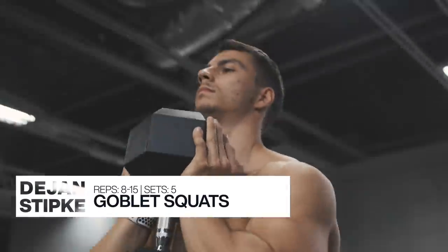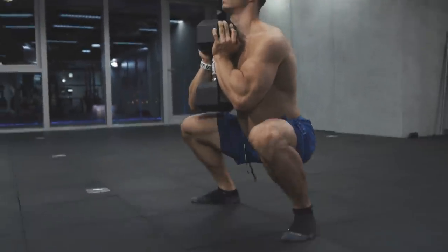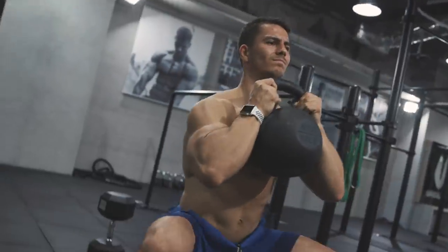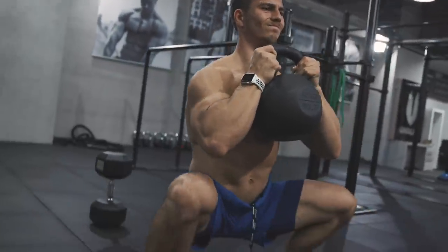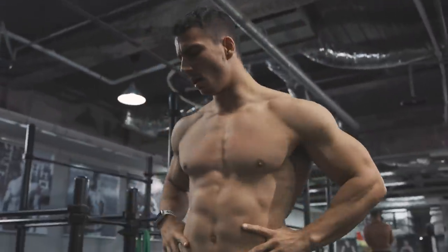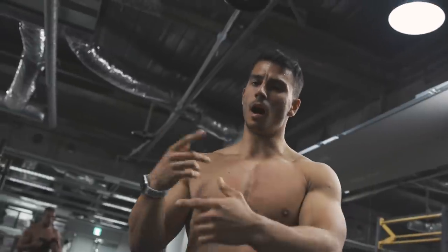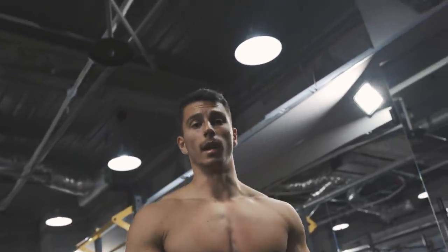That was the first move. Now we're gonna move to the next one.